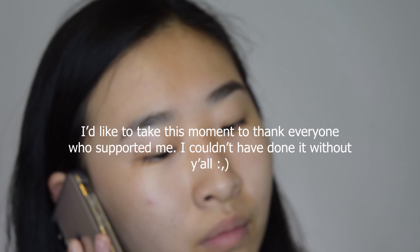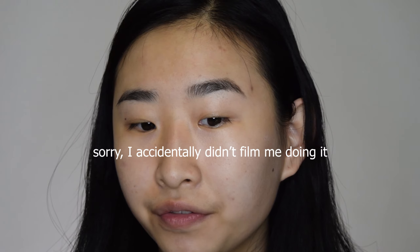Next we're gonna do our eyebrows. I have the Anastasia Beverly Hills Brow Wiz in dark brown, and this is honestly my favorite — I'm like running out of this so I got another one. So this is what one brow is looking like right now. I just kind of filled it in, colored it in, and brushed the hairs to blend what I just put down.